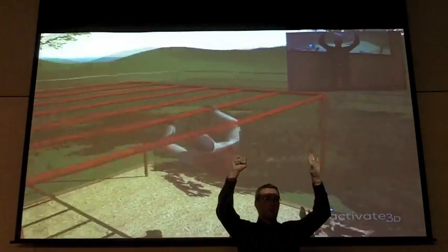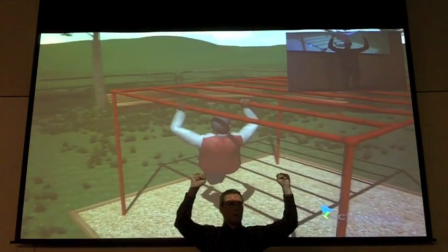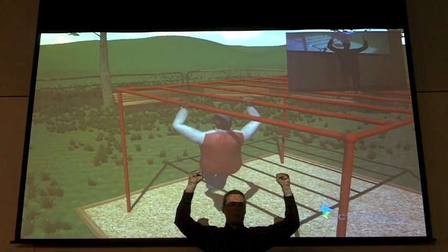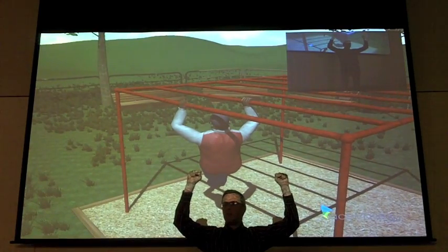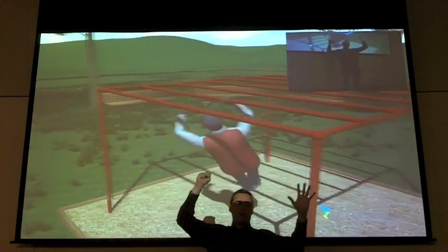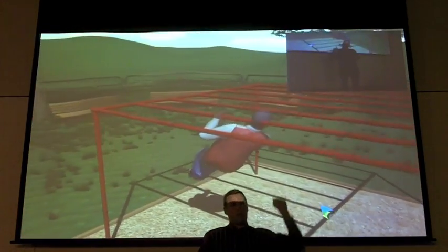I can jump up and grab the bars — I missed one, so I'm not in front of the camera, that would be the problem. I can swing on these bars and augment my motion. I'm here in my living room — this is very easy for me — but I can make my guy do pull-ups on screen, no problem. Or I can let go and reach over and do one-arm pull-ups.